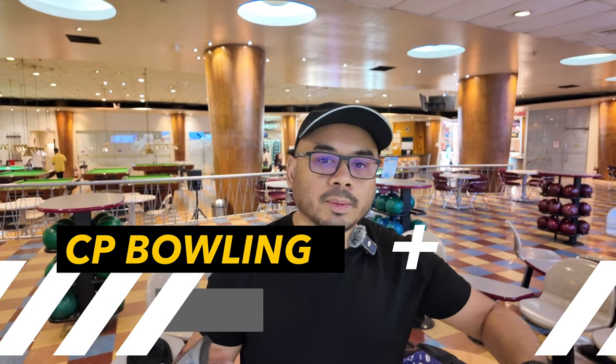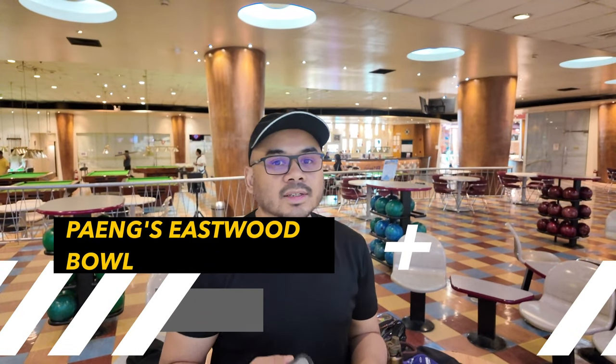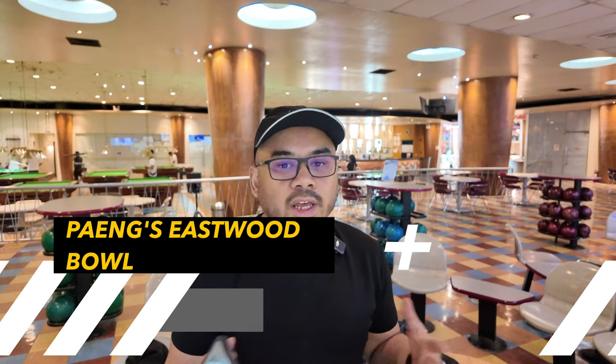Hi guys! Welcome to another episode of CT Bowling and today is the practice session. So you can see we're not at Santa Lucia — we're here at Paeng's Eastwood Bowling Center. I have to cut this a bit short but enjoy this practice session today. Let's go!